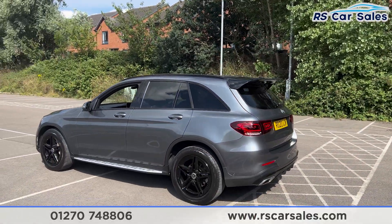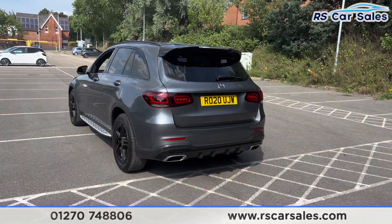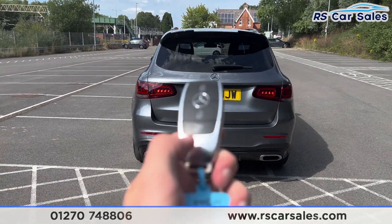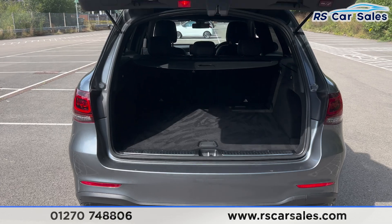We also have the front and rear parking sensors with a rear reversing camera. Coming round to the rear you'll find the radio fuser, we also have the power operated tailgate — press the button here on the remote and the boot will open just like so.